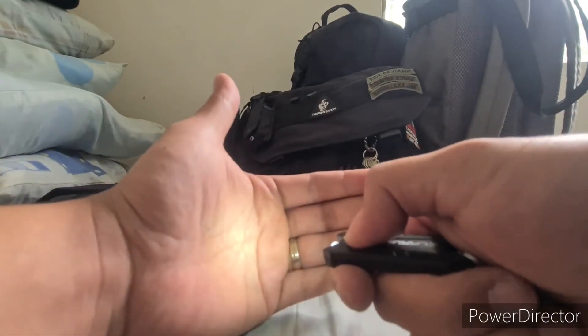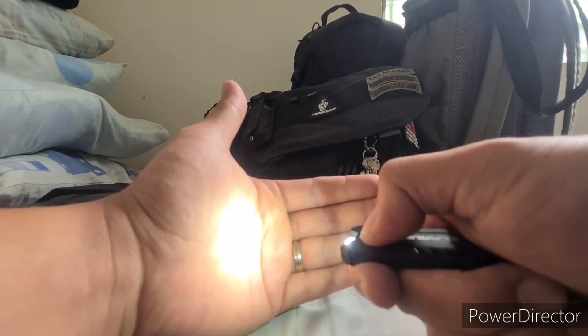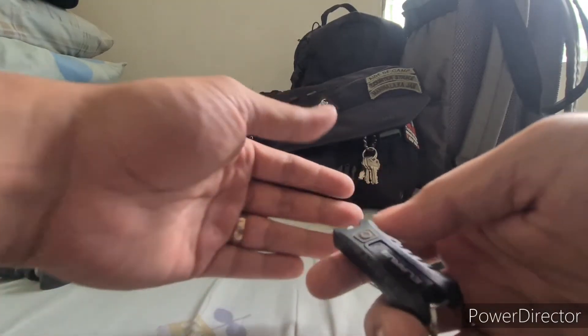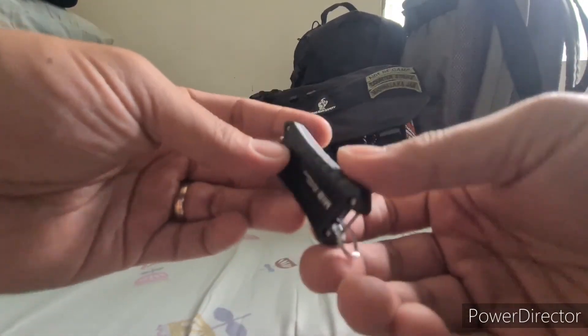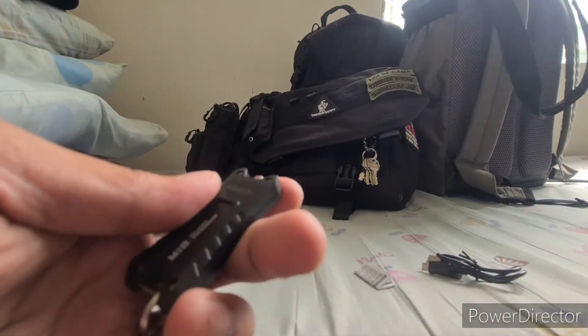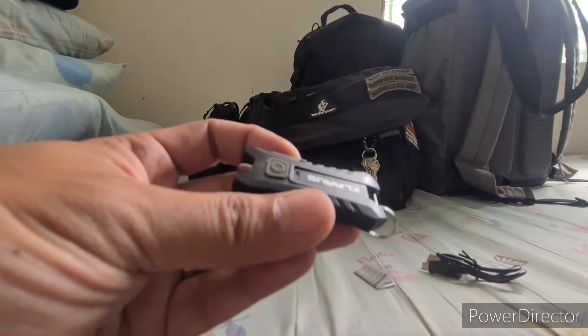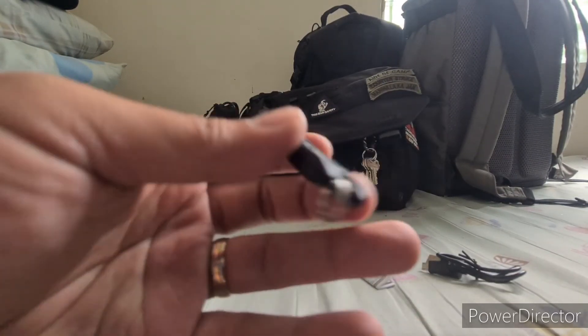So low beam, high beam, off. I hope this will last for a very long time as part of my EDC. So that would be it — this is the Clarus MI2 EDC keychain light.